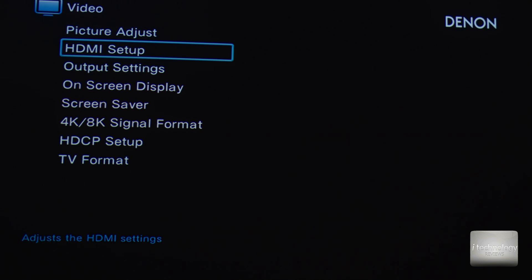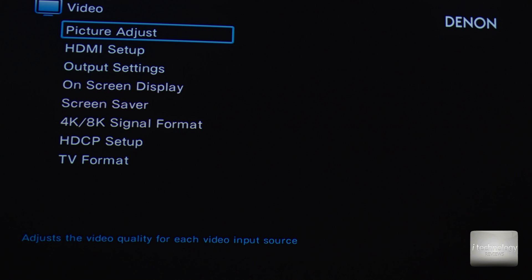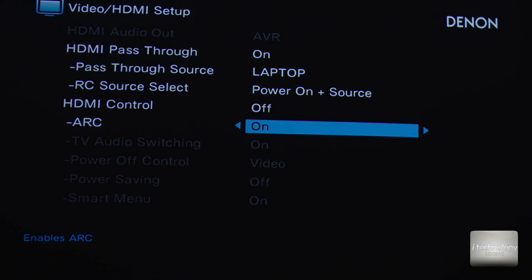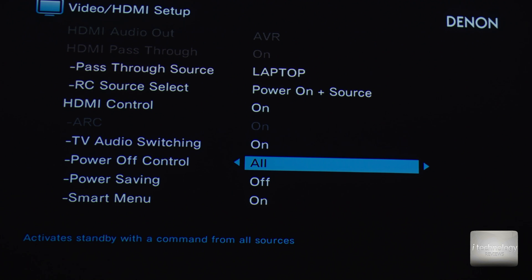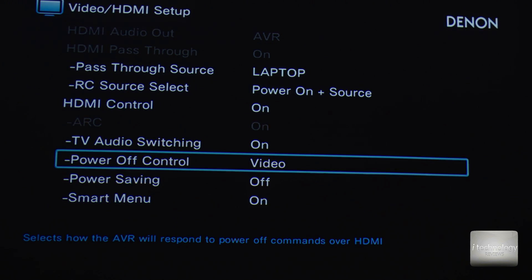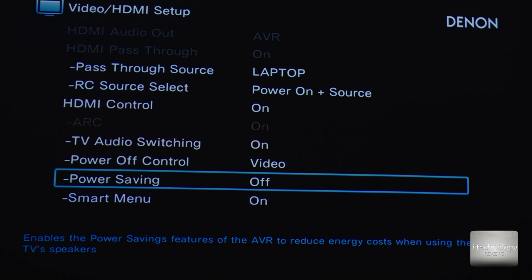Now we are in the menu of the Denon S960H. For any receiver that supports HDMI ARC, go into the HDMI setup. First, set HDMI control to ON, TV audio switch to input. For power off video control: if you're watching video from a source, it will turn off your receiver. But if you're listening to radio or a USB stick, turning off the receiver will not automatically turn off all sources — only video sources. I recommend you set it to video only.